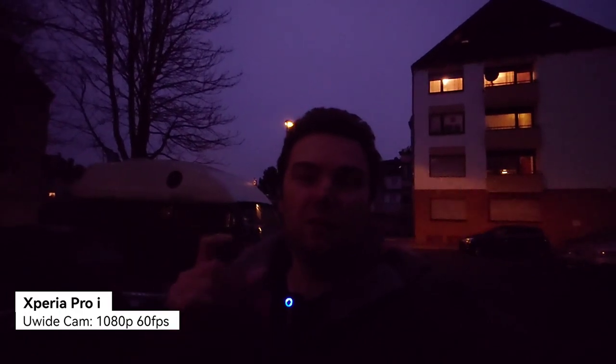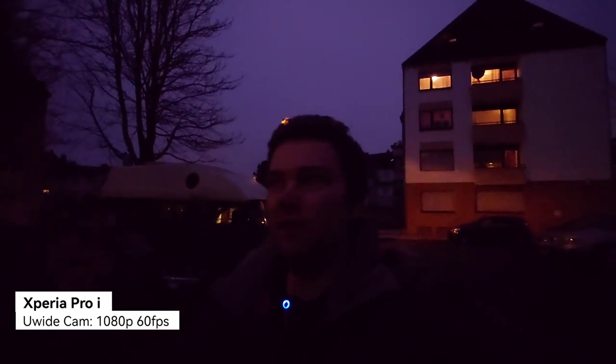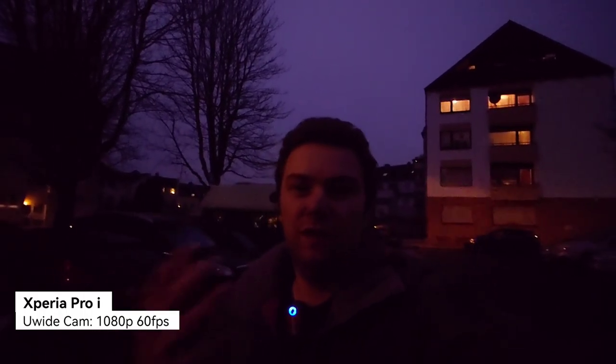It's simply darker due to the smaller sensor and smaller aperture. In the dark, you don't have much of an option to record video with the ultra-wide; you need some kind of light to fill it up, otherwise it's too dark. So now let's check out some photos from the Xperia Pro-I and the Google Pixel 6 in darker, dim-lit, and night conditions.